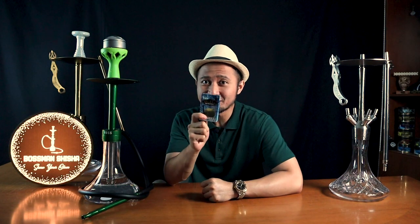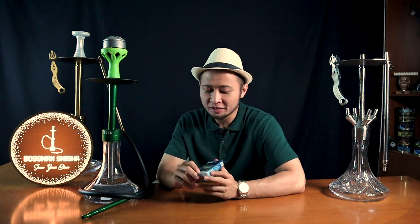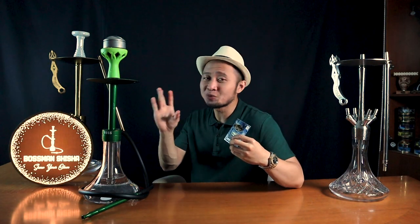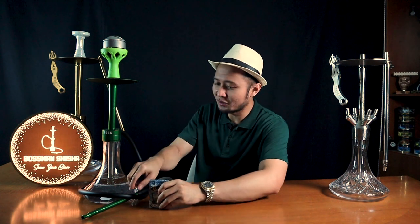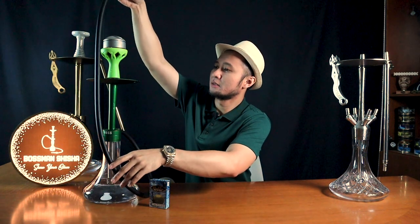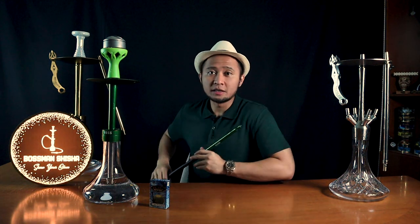Sudah lebih dari 5 menit Bosman menunggu briket arang untuk memasak Tobacco Shisha-nya. Aromanya nggak beda jauh dengan aroma ketika Tobacco Shisha ini masih mentah. Biasanya antara aroma original dengan ketika sudah matang itu kadang aromanya agak beda, tapi dia konsisten. Jadi aromanya tadi yang nggak mirip buah ataupun bunga, Bosman literally nggak pernah cium aroma ini sebelumnya. Tapi langsung saja Bosman rasakan.